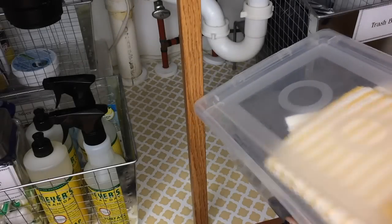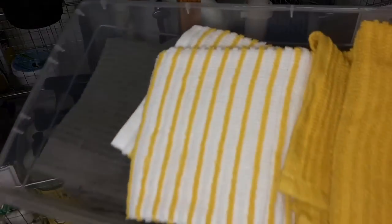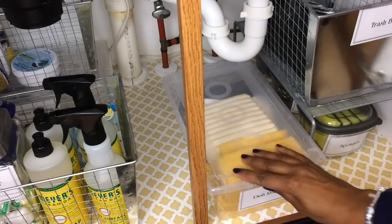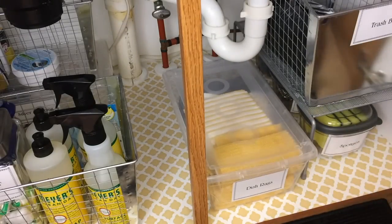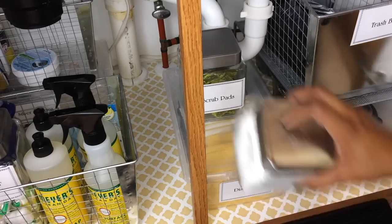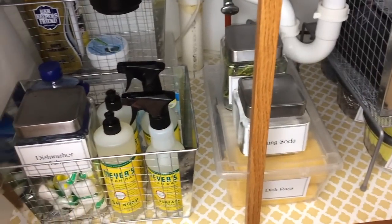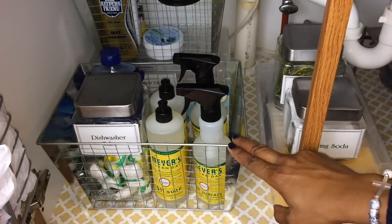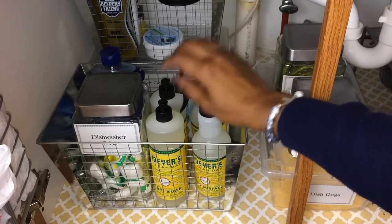In this clear container — it's like one of the clear shoe boxes you get from the Dollar Tree, but I actually got these from Ross for $5.99 — I keep my dish rags. I just changed out all of my dish rags, because if you have dish rags that are getting ratty and dirty and torn, just go ahead and get rid of them and replace them. It'll make you want to be in your kitchen more and to clean more.